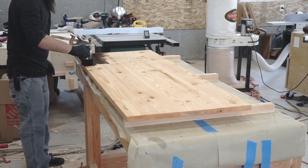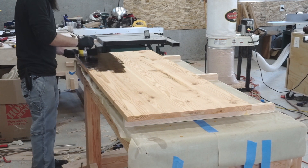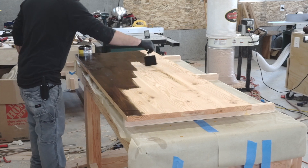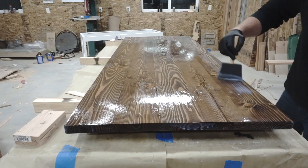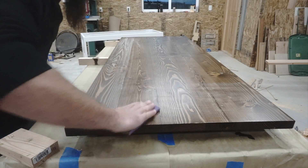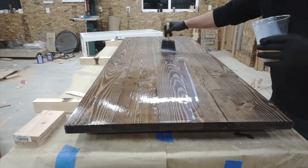Then I came back and did my first coat of walnut stain. I let it sit for 10 to 15 minutes, wiped off any excess, and applied a second coat. After the stain cured for 24 hours, it was time to apply my wipe-on polyurethane. I did two coats — applied the first coat, sanded it with 220-grit sandpaper, then came back and applied a second coat. I was happy with the results so I didn't go any further.